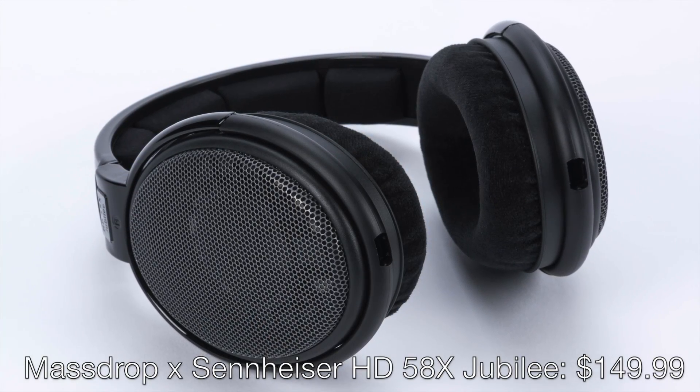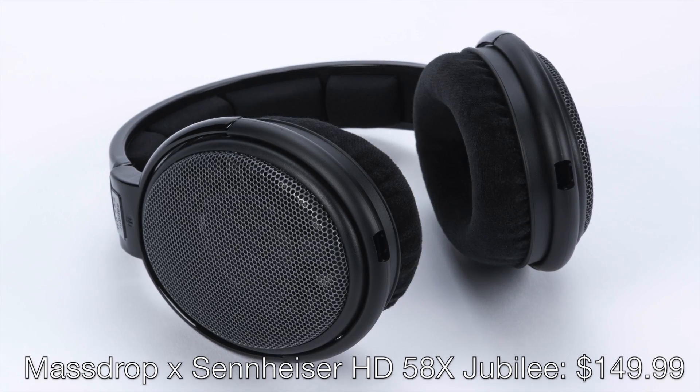Who would I recommend the Massdrop Sennheiser HD58X Jubilee to? It's a solid entry-level headphone for someone who hasn't yet entered the world of audiophile headphones. And even for those who have the Sennheiser HD650 or 6XX, or even the HD660S, the HD58X Jubilee is a relatively inexpensive option to round out your stable. As an audiophile with a touch of bass head in me, it's not my first choice of the family, but it's an easy recommendation at only $150 if what I've described matches your sonic preferences. Something else that helps the HD58X as an entry-level model is that it's the most sensitive in the family.